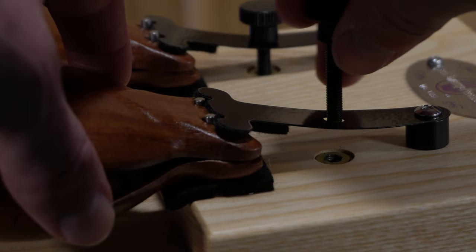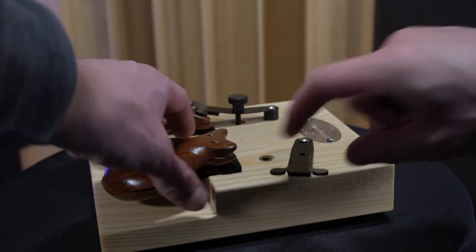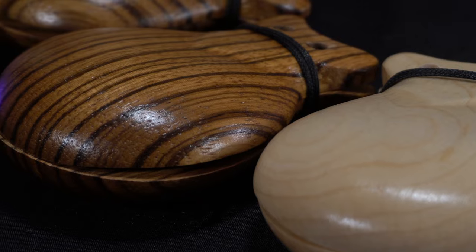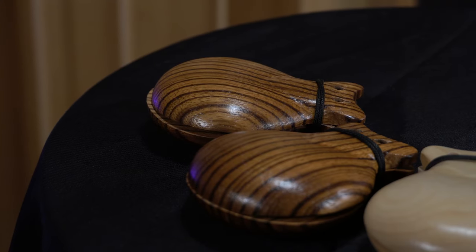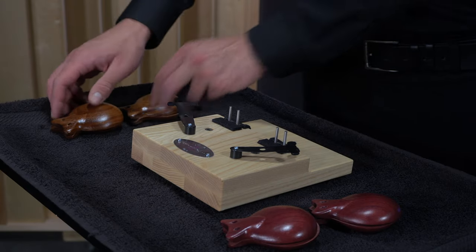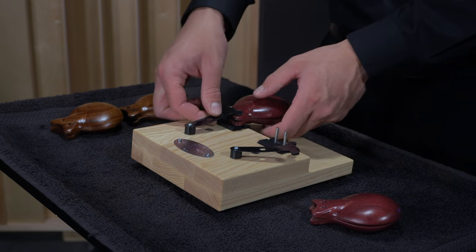If you're in the mood to experiment, we've got another super cool feature of this Pro Castanet machine. The stock Grenadillo Castanets can be quickly and easily removed and then replaced with alternate wood options. Purple Heart, Maple, or Zebra Wood Castanet cups are available to purchase separately. You can swap out the full set or mix and match to explore contrasting sonic options and diversify your sound. Pretty sweet. You can listen to these different wood options in the sound sample video here.